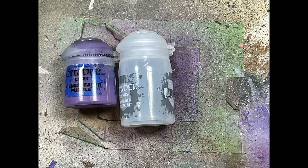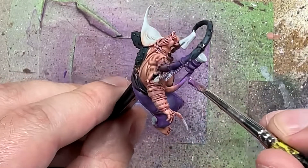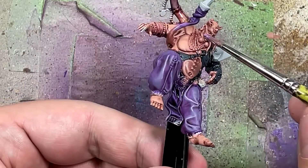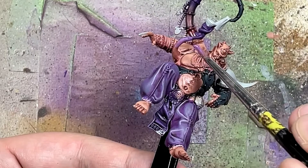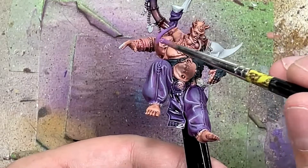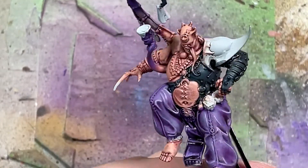With Genestealer Purple and Lahmian Medium, we're going to paint the transition again on the smaller tentacle - the one holding the cup. We're painting that tentacle Xereus Purple so the end holding the cup is the darkest. Then we do a mix of Genestealer Purple with some water and Lahmian Medium and tap it repeatedly on the very bold transition between Xereus Purple and the Cadian Fleshtone area. We do a few coats of this letting it dry - you can't really dry it with a hair dryer, it kind of ruins it. Eventually it creates a nice transition from pinky flesh to Genestealer Purple and then to dark Xereus Purple.